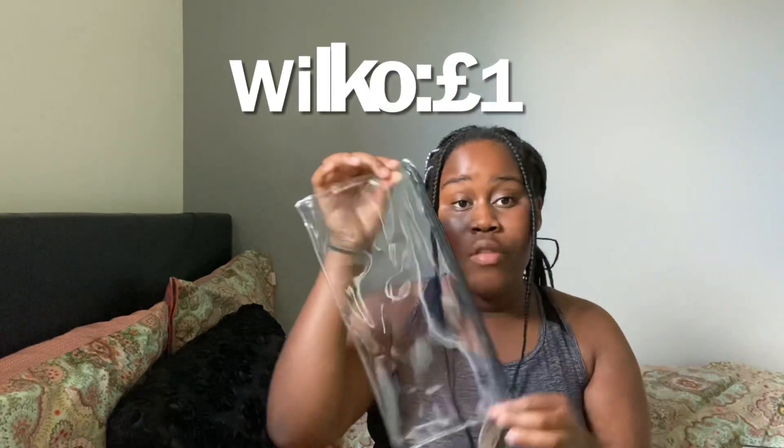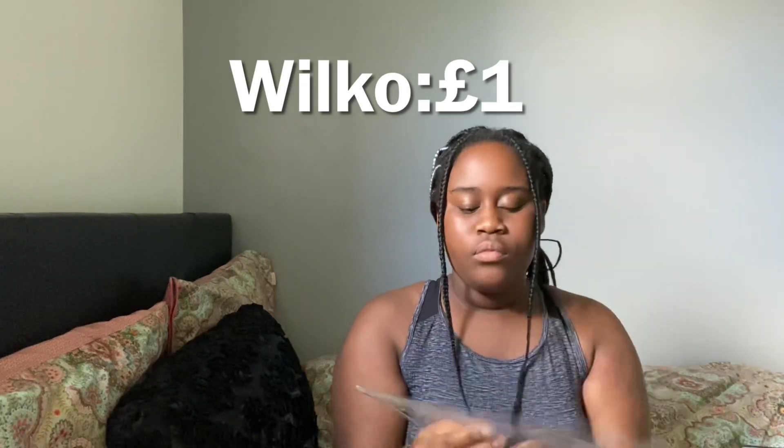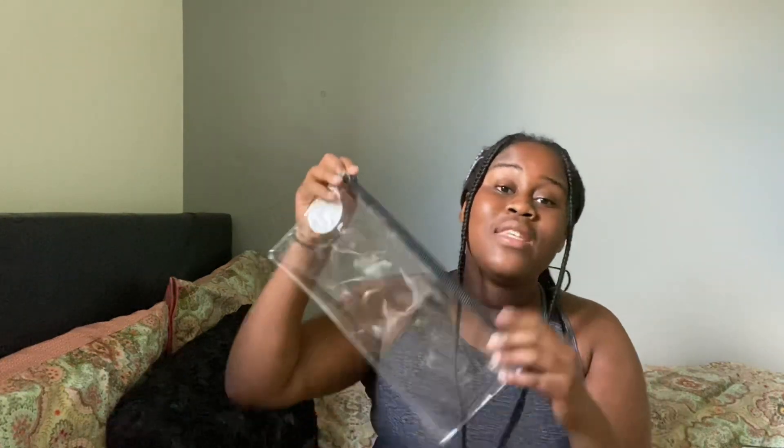I've got a clear pencil case — I like getting cute aesthetically pleasing pencil cases, but I said I need to save money, so I got this for a pound. It's an exam pencil case, so when we have exams it'll be calm and hold everything I need.